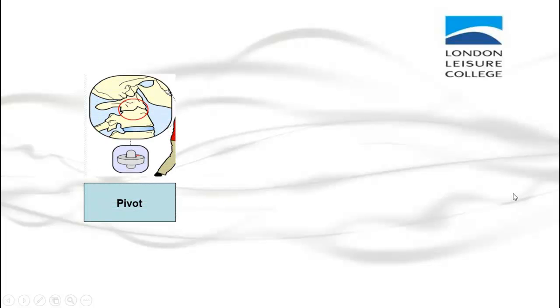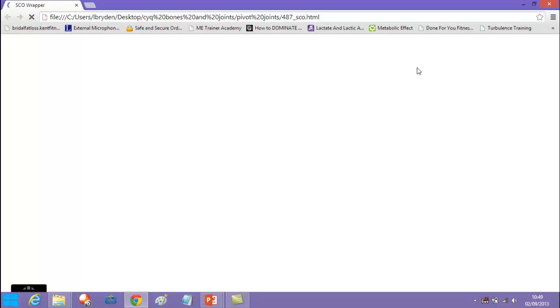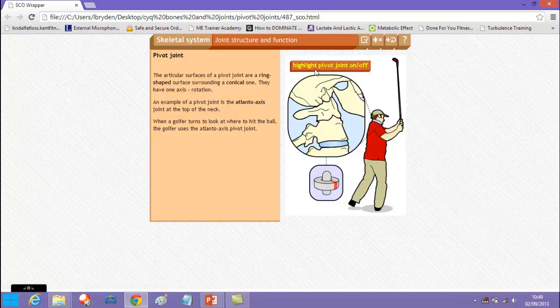There are different types of synovial joint. The first is the pivot joint. If we remember the bones of the spine, the first two bones are called the atlas and the axis — and that is basically how the pivot joint works, rotating around a central point.